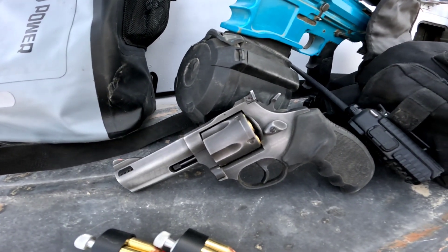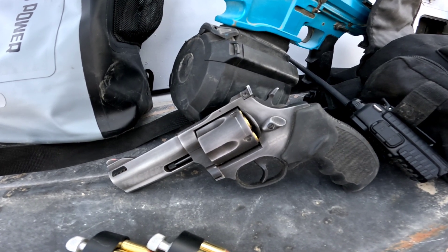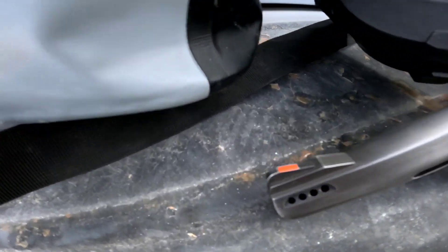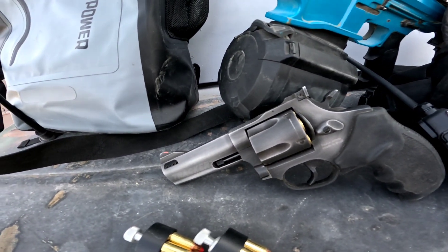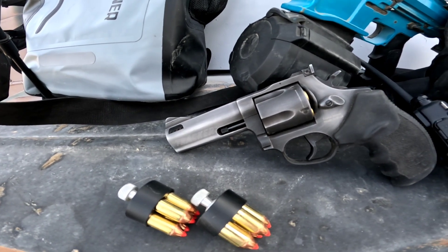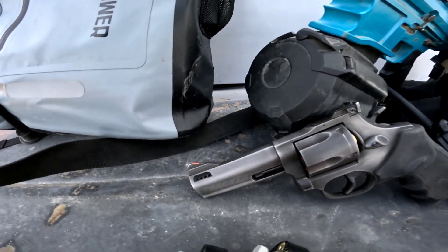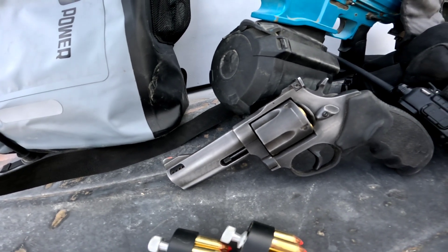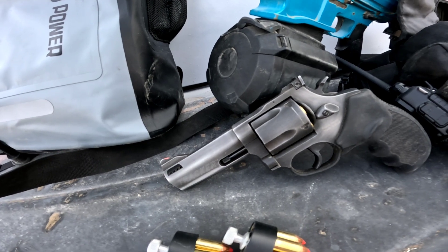Let's go over some specs real quick. As I said, it's a .44 Magnum 5-shot. It's got a ported barrel. Medium frame. The barrel length is 4 inches, overall length 9 inches, overall height 5.3 inches. It's 1.6 inches wide and 35 ounces unloaded. It's got a 1-in-18.75-inch right-hand twist.